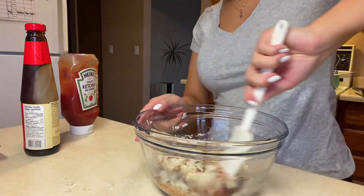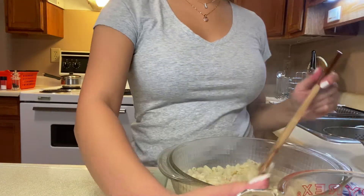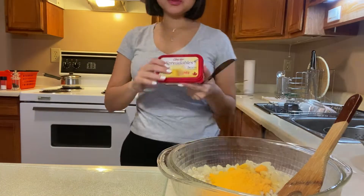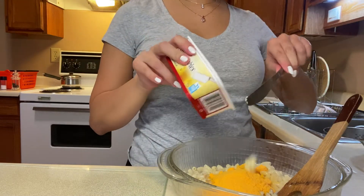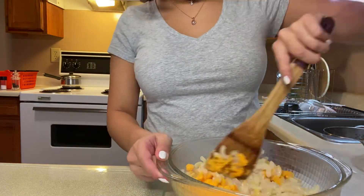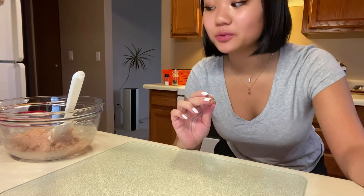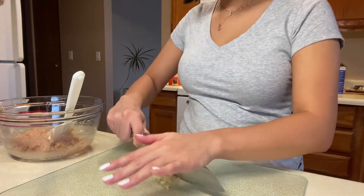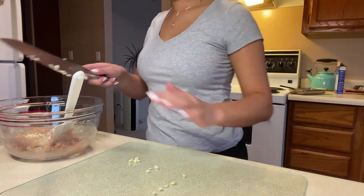I'm mixing it together and I also need to cut up my garlic. The macaroni is done — the pot was a little too small so it didn't go perfectly, but I'm adding in the milk and the cheese packet that came with it, plus a little chunk of butter. I'm mixing it together, then cutting some garlic and remaining onion to add into the mixture.